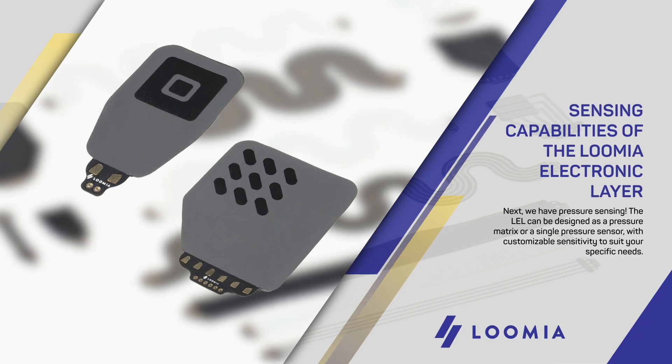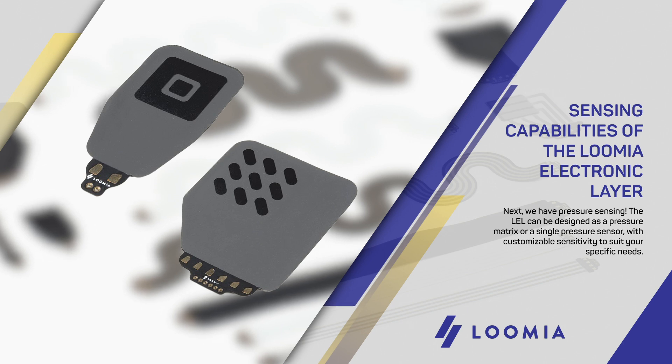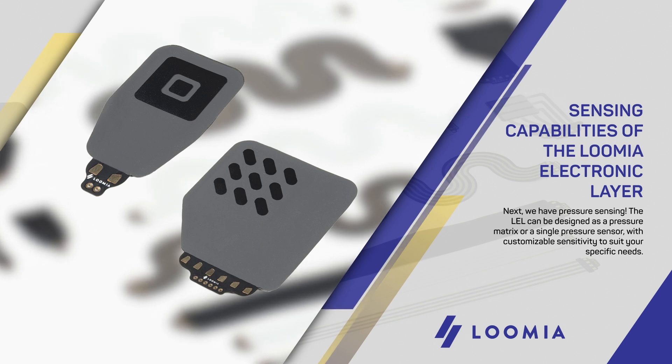Next, we have pressure sensing. The LEL can be designed as a pressure matrix or a single pressure sensor with customizable sensitivity to suit your specific needs.